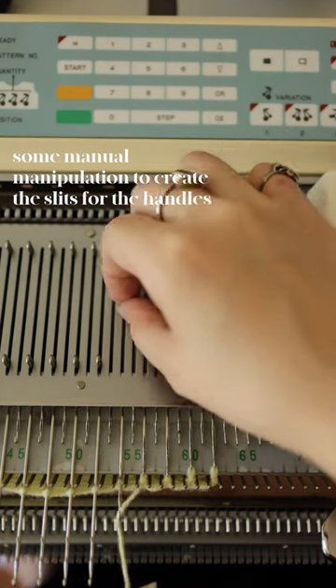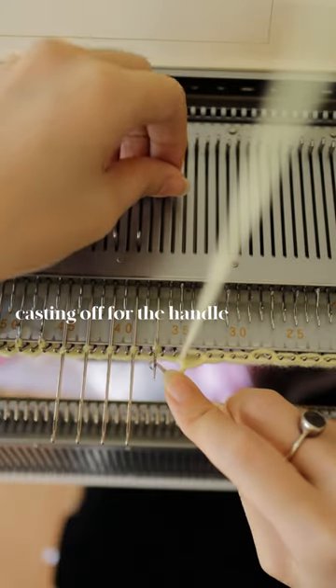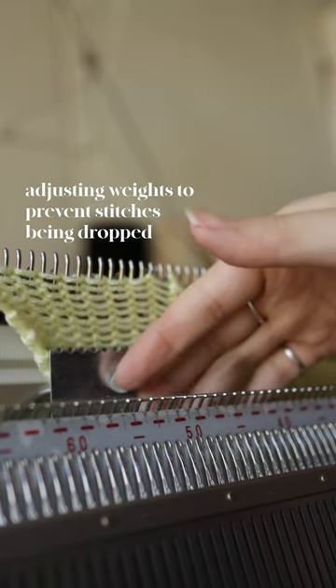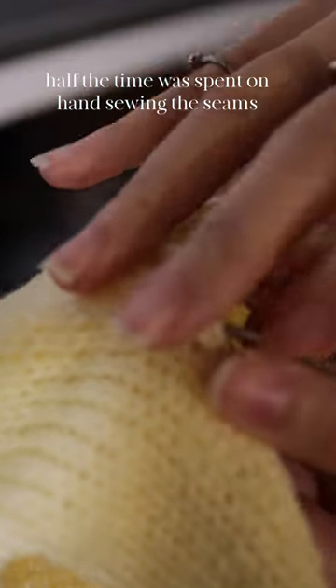So I'm going to make one using the old stockinette stitch. The pattern is just a really long rectangle with one large slit on each end, created by casting off the desired amount then casting on the same number of stitches the very next row. These large slits then become the handles once the sides are seamed up using a mattress stitch.